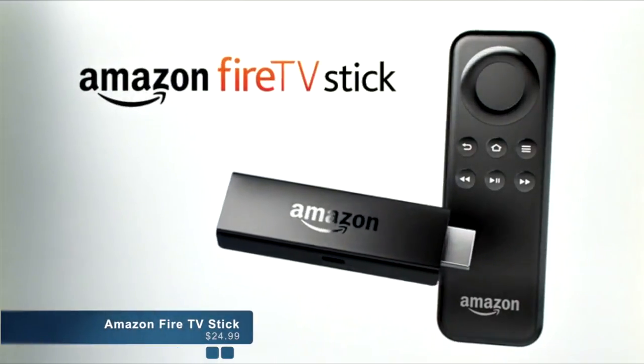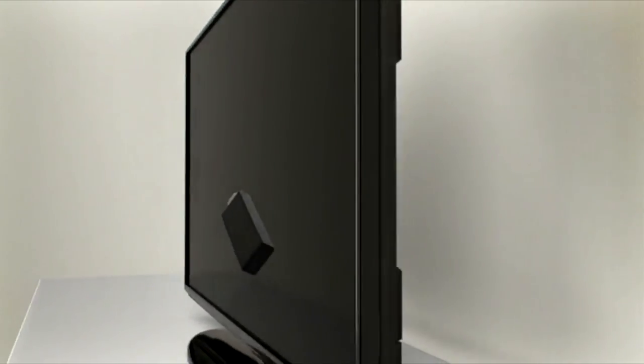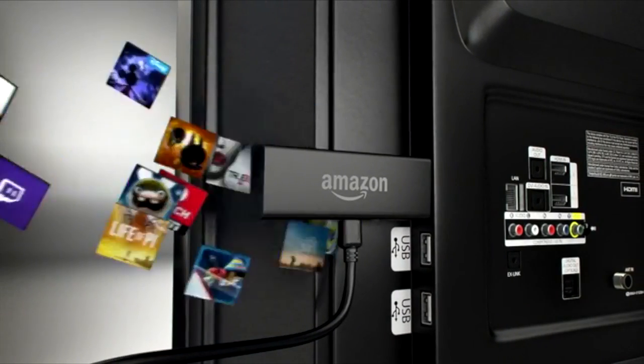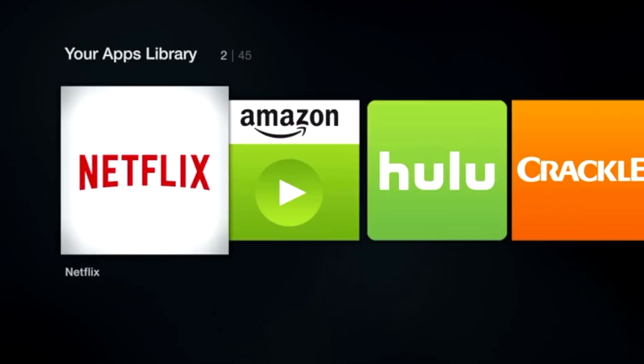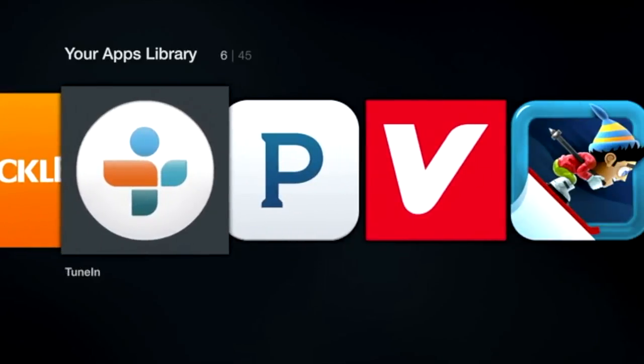Introducing Amazon Fire TV Stick. This tiny stick lets you stream a huge amount of entertainment right to your TV. Just plug Fire TV Stick into your TV's HDMI port, connect to Wi-Fi, and start streaming. That's it. It's the easiest way to watch Netflix, Amazon Instant Video, Hulu Plus, and so much more.